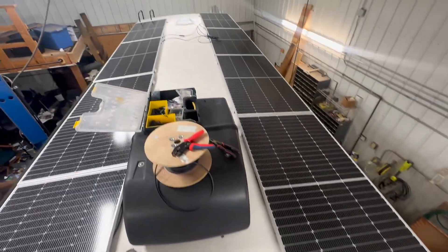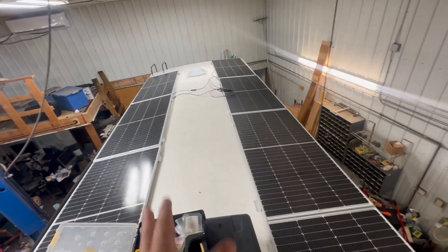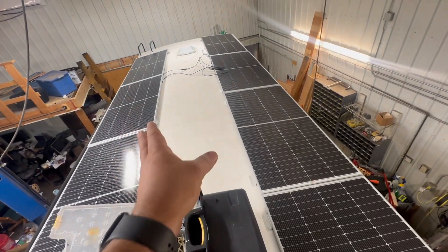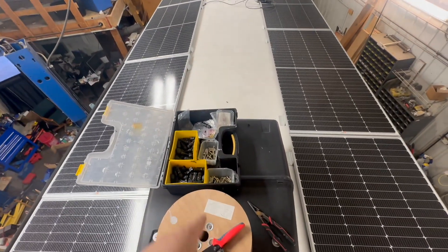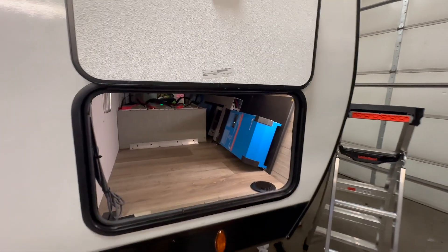We're going to do two more panels right in the middle here. We did talk to the customer — that's going to pose a challenge for servicing the air conditioner, but for them it's more important to have two extra panels. If they want to run the air conditioner a lot, I agree with that trade-off.